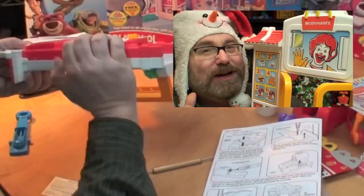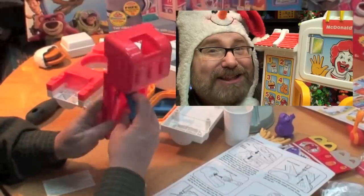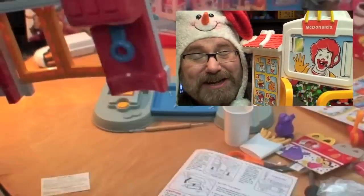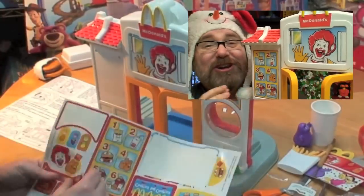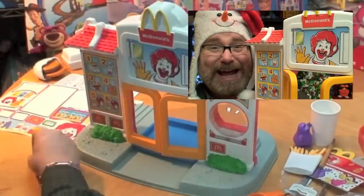You needed an engineering PhD to put this toy together, and you needed the patience of the Dalai Lama. If you got frustrated, this toy was going right in the trash — I bet a lot of them did. And these stickers all covered the screw holes, so you better be damn certain you put it together right, because once you put those stickers on you're gonna destroy them to get to the screw holes again. And lots of people had to.